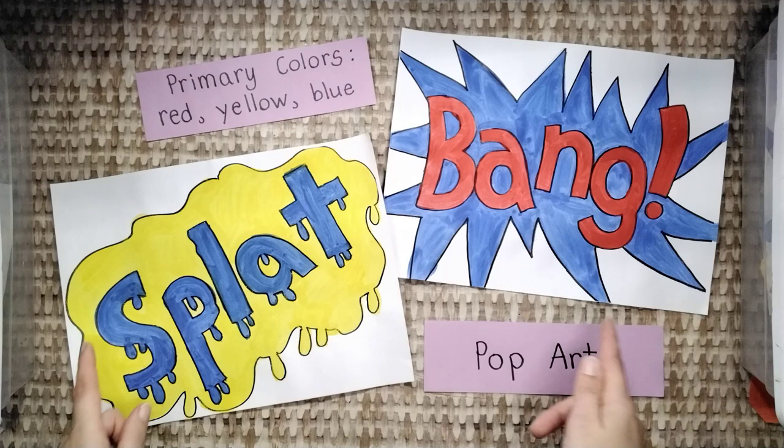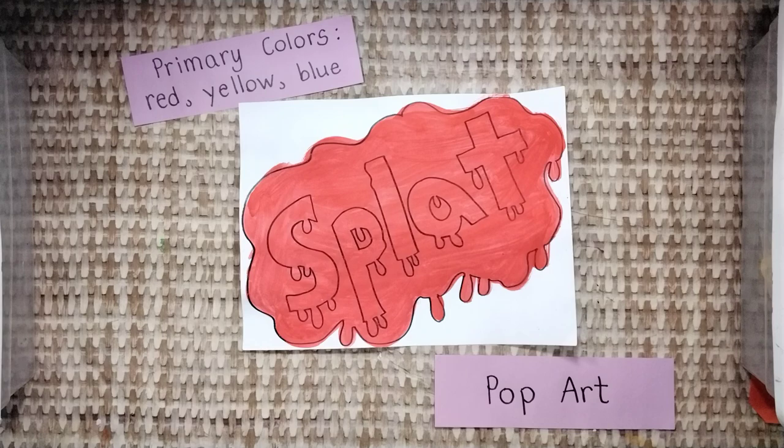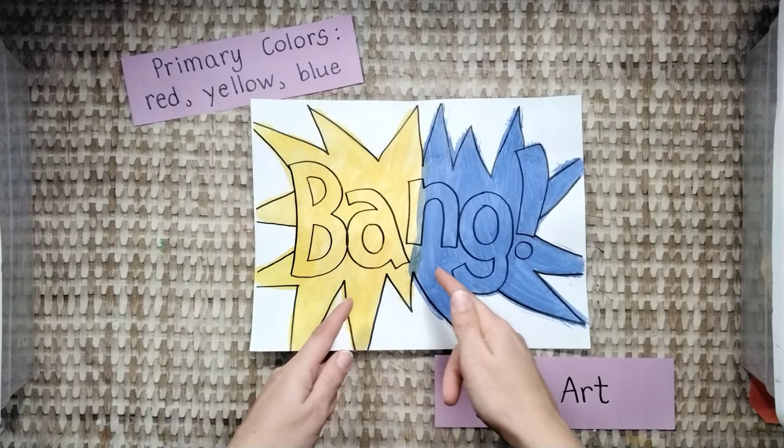Both examples have the primary colors. Let's look at a few examples. If you can give me a suggestion, please raise your hand. Let's talk about this example — don't paint it all one color! The onomatopoeia won't pop out! How about this example? Don't paint it half and half! The onomatopoeia won't pop out!